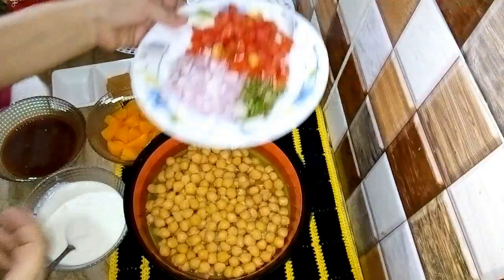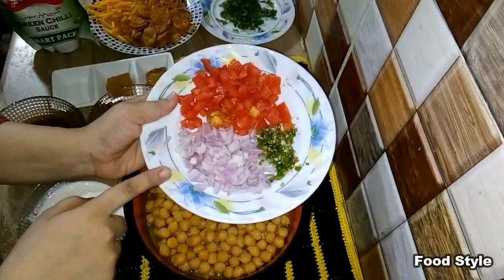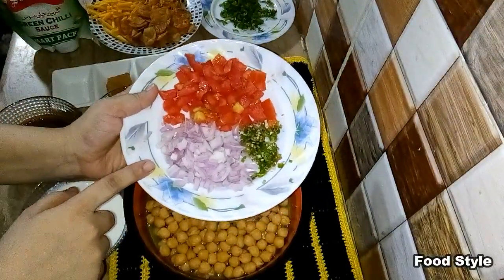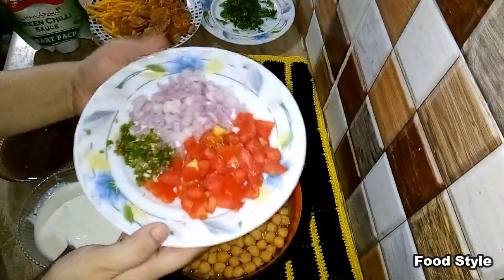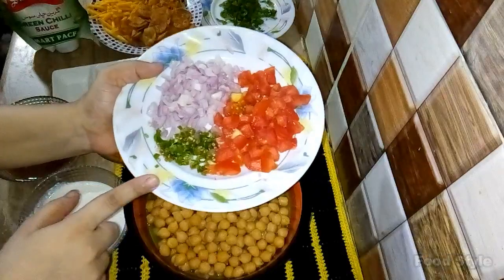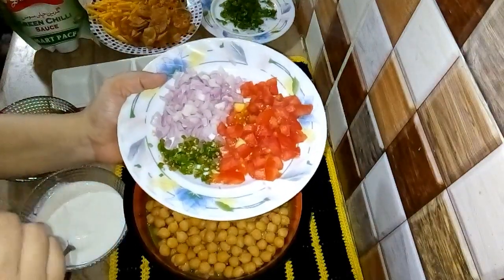I have chopped tomatoes and prepared them for the dish.